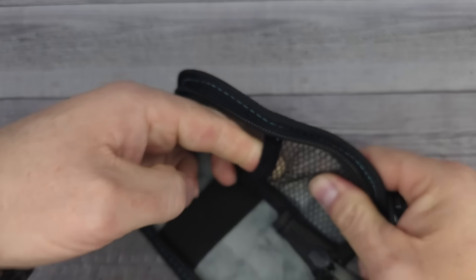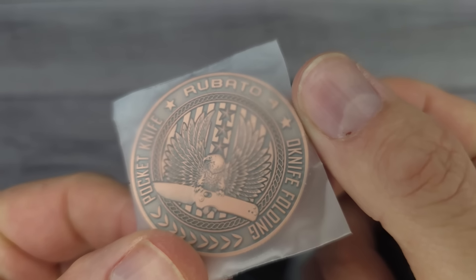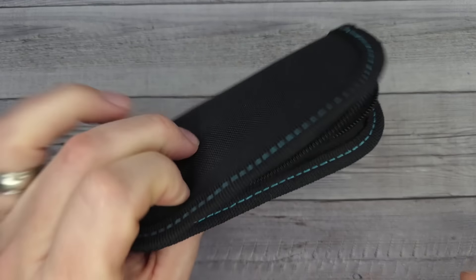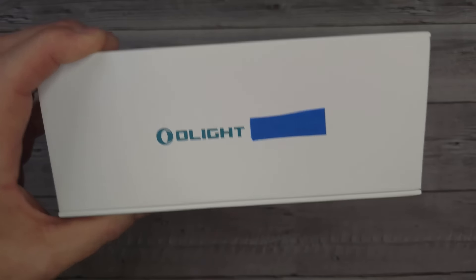With the Roboto 4 you also get a challenge coin. It's in a velcro pouch — a lot of you folks collect coins. On one side it says O-Knife, on the other side it says Roboto 4 with an eagle in an aged brass look. That's very cool. The pouch is also a hook-and-loop carry pouch.